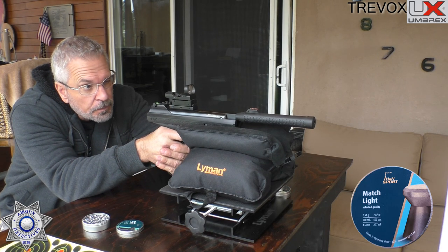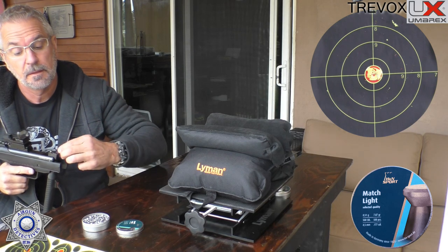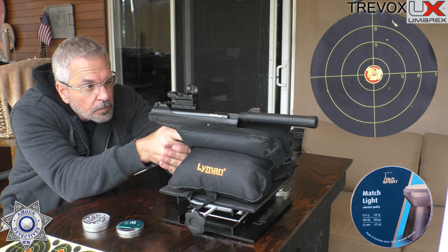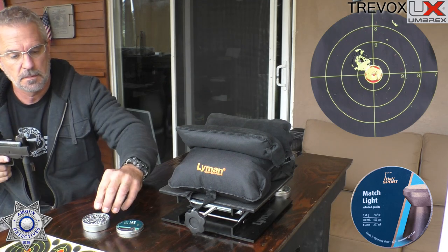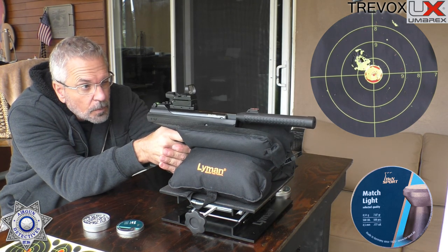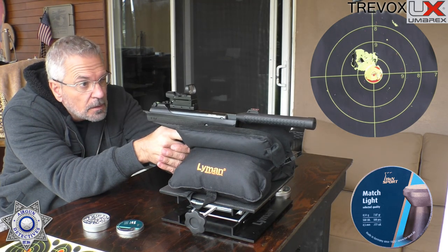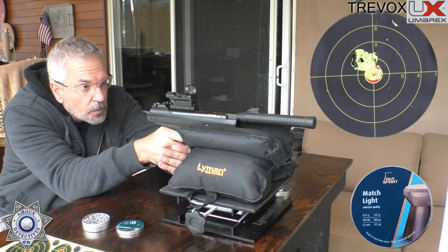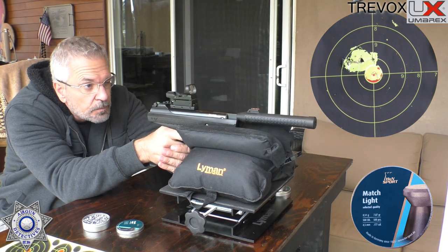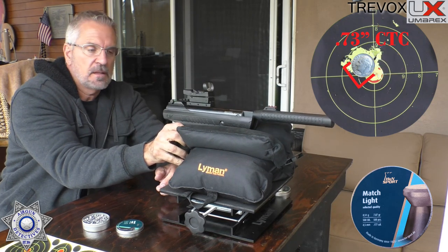Got a cheap little red dot on here. Shot one — that was lucky. Shot two. Shot three. Shot four. Shot five — not too shabby, especially for an under-$80 pistol.